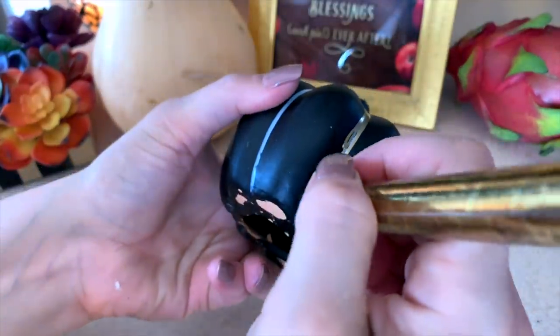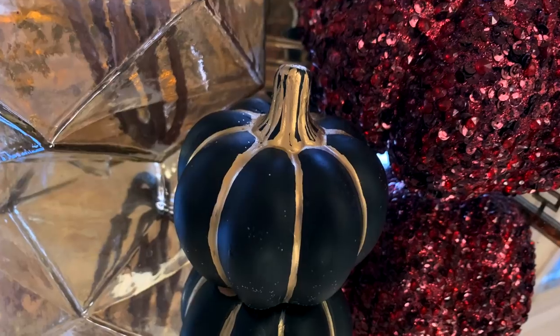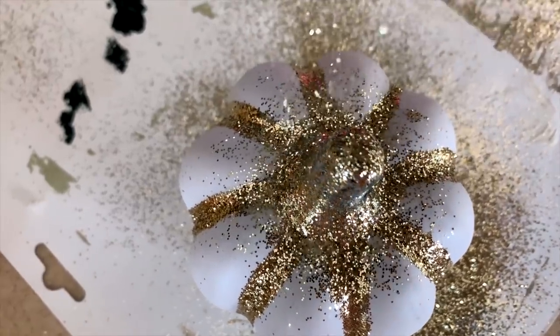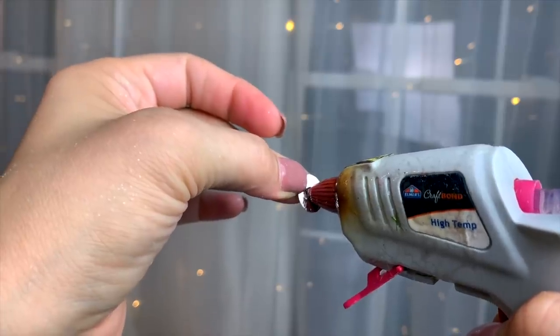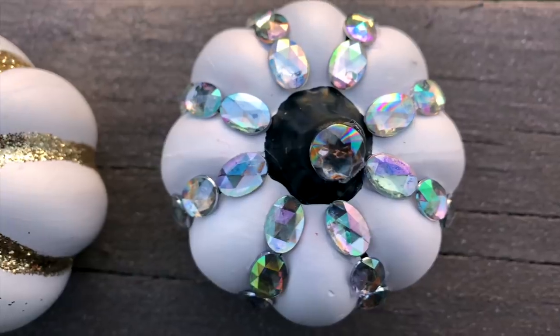I took one of these ceramic pumpkins from Dollar Tree. I love the smooth matte finish on them because it's really easy to paint. I started by accenting this one with my gold leafing pen. I'm doing one of each, but instead of the gold leafing pen, you could paint the lines with Mod Podge and then add some glitter. A third option is using a little hot glue to add gemstones down the lines of the pumpkins, with a small one added on top as well.